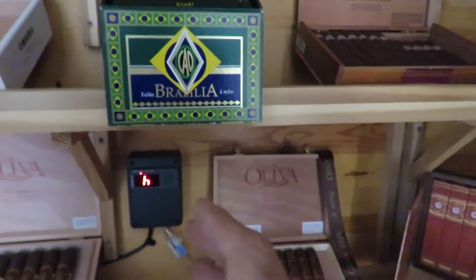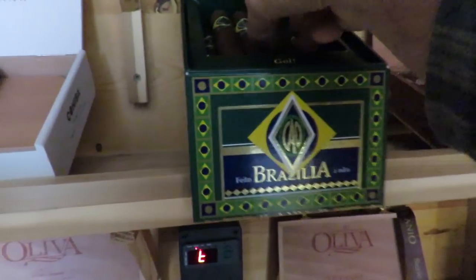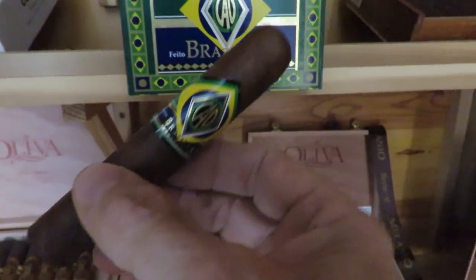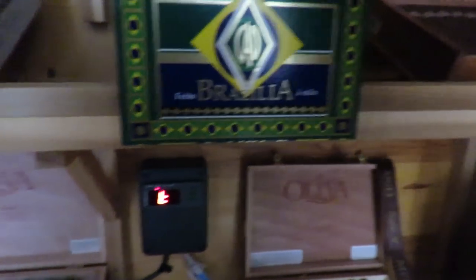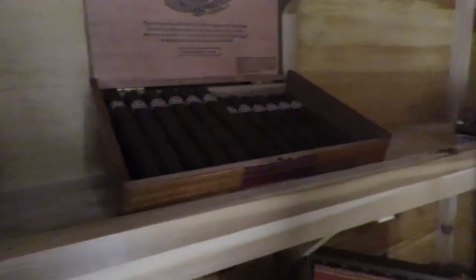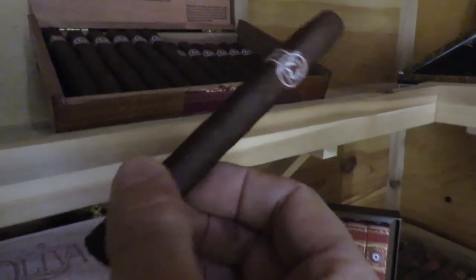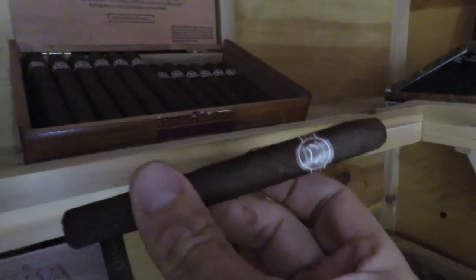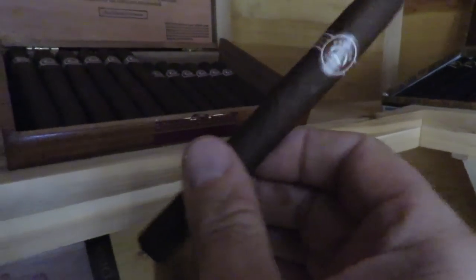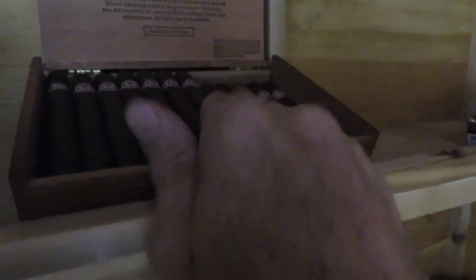CAO makes a number of cigars — they make an Americana, a Nicaragua, quite a few. The Brasilia seems to go over the best. I'm not a real big fan of large ring gauge cigars but this one is good. These here are Padron Lonsdale Maduro. I prefer a Lonsdale, Corona, or double Corona — I think the balance of filler and wrapper is better on a thinner cigar, but that's a personal opinion. Those are very good of course.